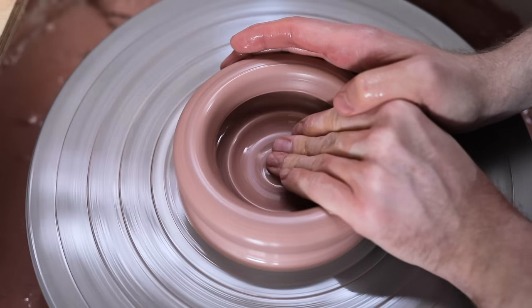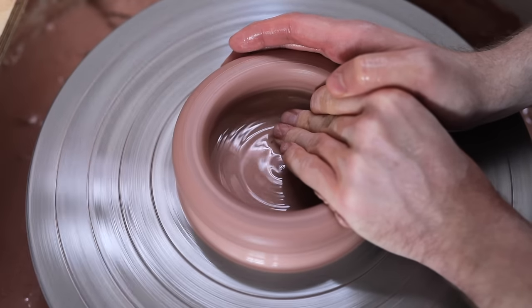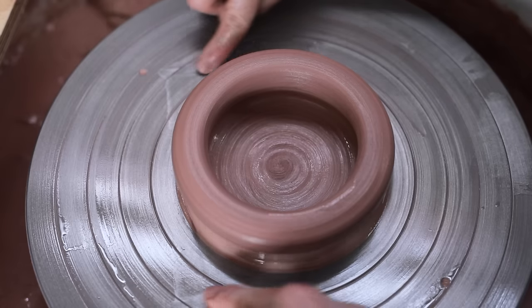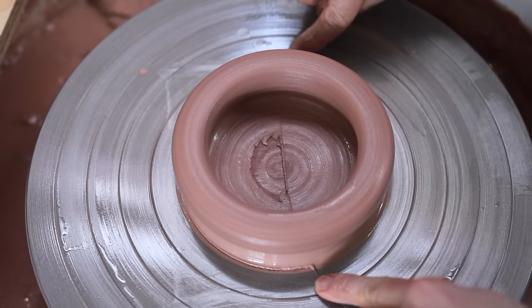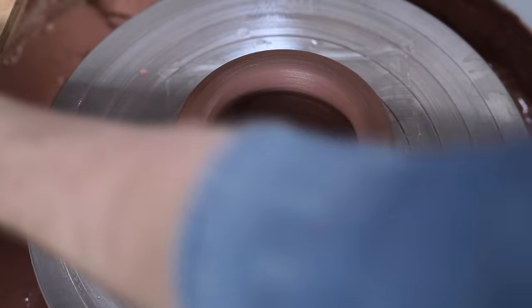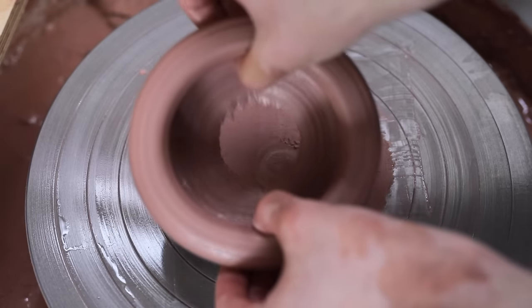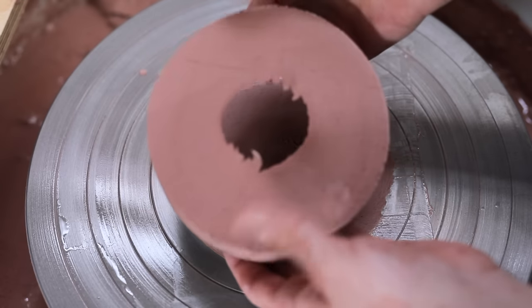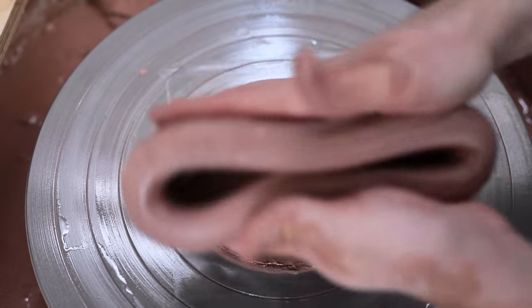Sometimes you won't even notice that you've thrown the base too thinly, and then when it comes to wiring the piece off, you'll suddenly see a big hole in the bottom like this, which renders the pot useless. Although you can potentially fix this by removing most of the slip from the inside and then pushing in a thick disc of clay, slotted right to the bottom, that's then compressed and blended into the walls of the pot.